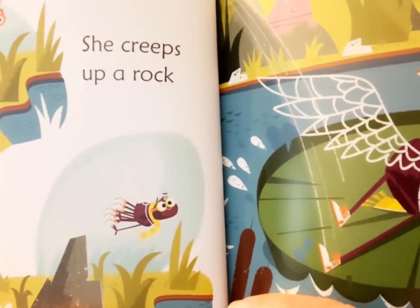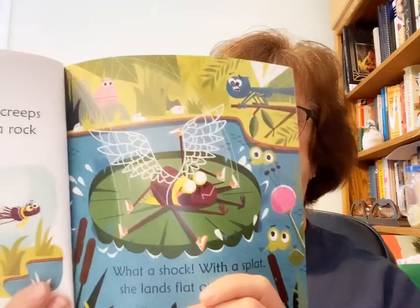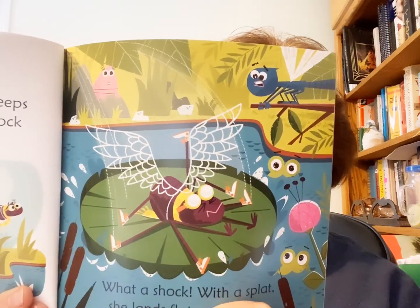I wish to fly, so I'm making some wings. There she is, making her wings. She creeps up a rock and then leaps into space — look, with the wings. With a splat, she lands flat on her face. Oh no. I guess they weren't strong enough to get her into the air.